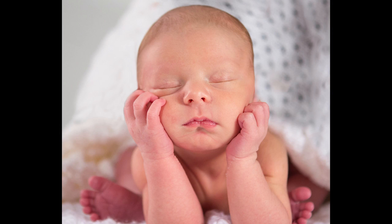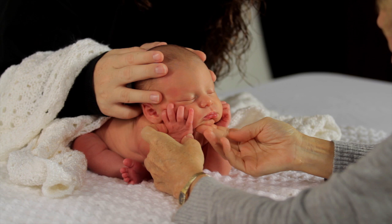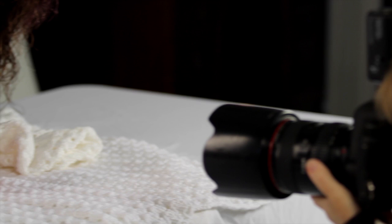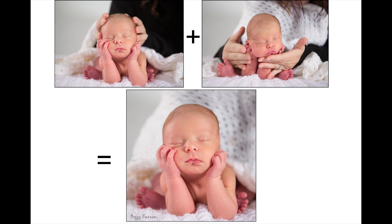A very popular pose right now is the head and hands pose. Position the baby's arms underneath her and hold her head up. You will really need a sleeping baby and a lot of patience to achieve this pose. It's a composite of two poses — you'll have mom hold the head up from the top, take a picture, then have her hold the baby from the bottom, take another picture, and combine those two pictures in Photoshop to take mom's hands out.